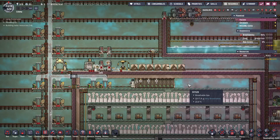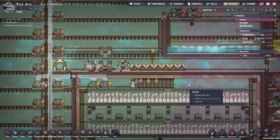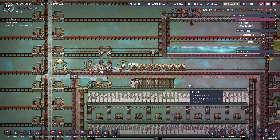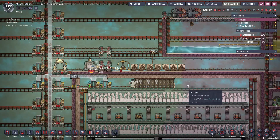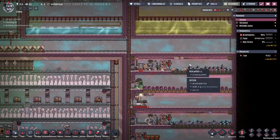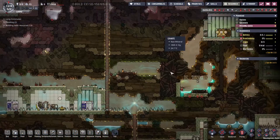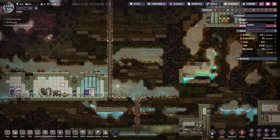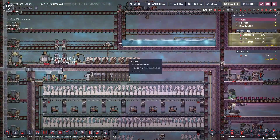This is like the fourth time trying to record this episode. I was dealing with a mainline plumbing issue and then technical difficulties with recording, and the few times I was able to get a decent recording, my colony ended up dying — believe it or not — because of a lack of reed fiber. I expanded over here, got pretty much the whole map dug out, and then started using too many atmosuits between the two colonies.